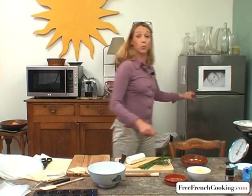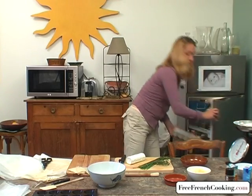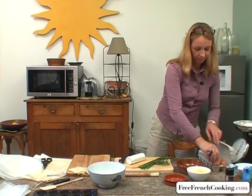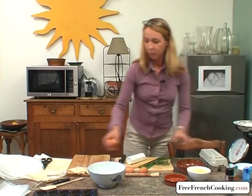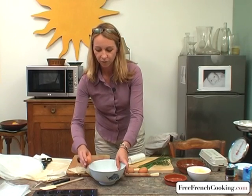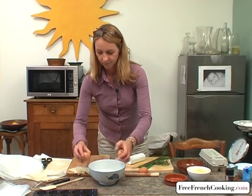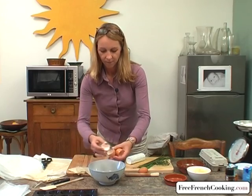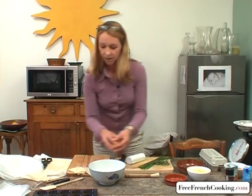I forgot to tell you that the recipe requires three eggs. So that it's not too liquidy, I'm going to use two whole eggs and one yolk.